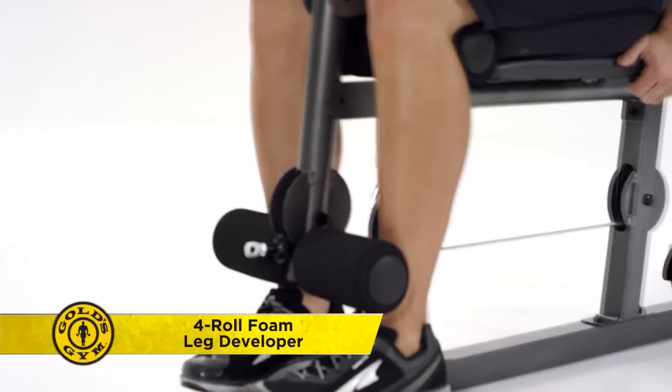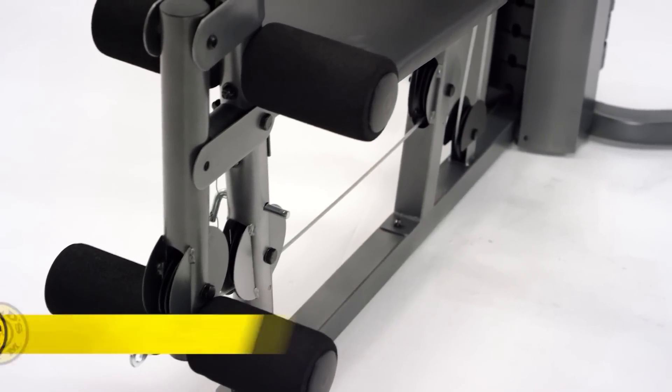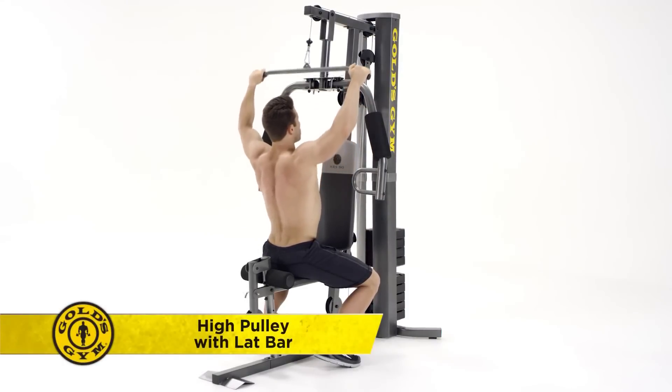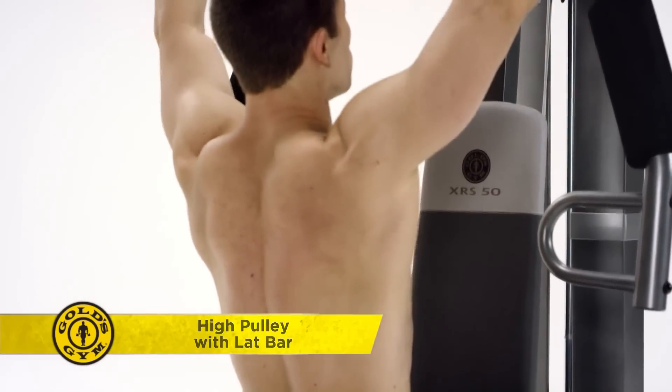Target your quads, hamstrings, glutes, and hip flexors with the 4-Roll Foam Leg Developer. Reach for the high pulley to work your back muscles. The wide lat bar allows you to choose a variety of hand positions so each move feels personalized to your training.